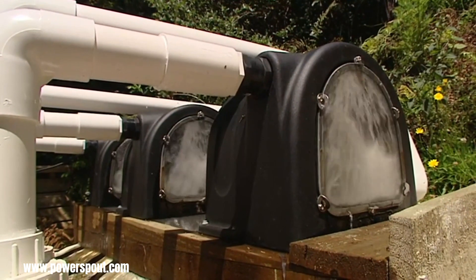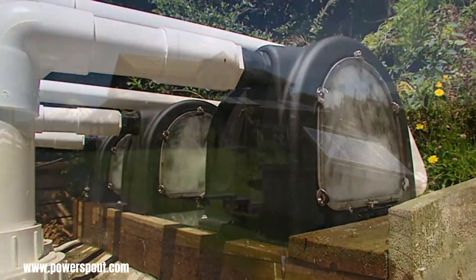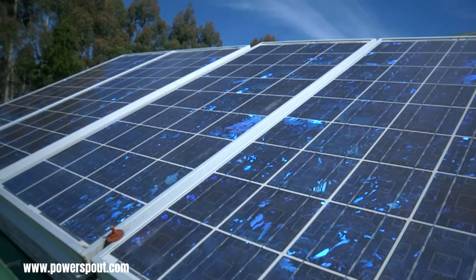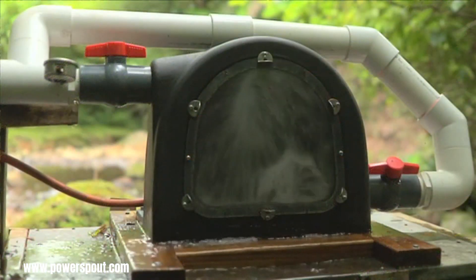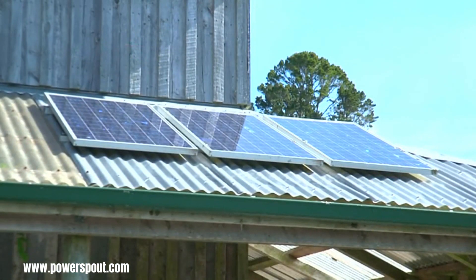Their compact and robust design makes them adaptable to a wide range of environments, from remote off-grid locations to grid-tied supplemental power systems. This durability ensures reliable performance even in challenging conditions, contributing to the long-term viability of the micro hydro installation.